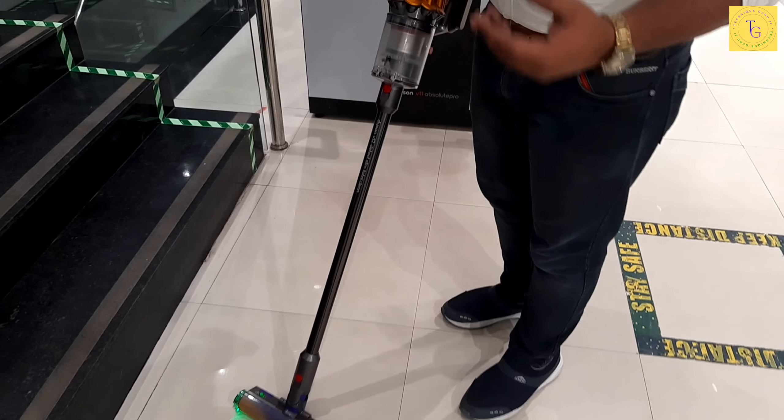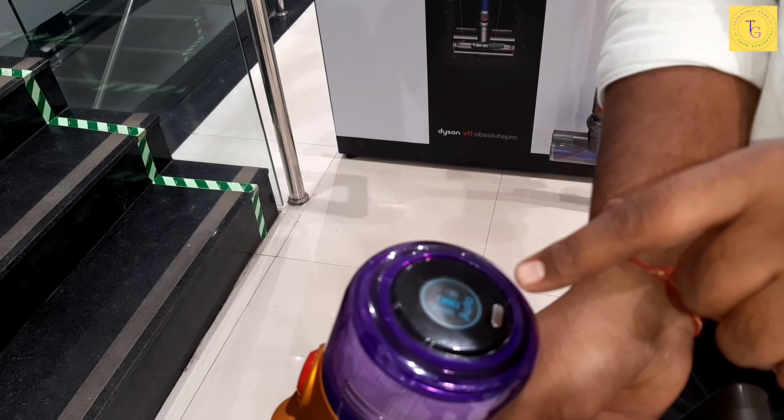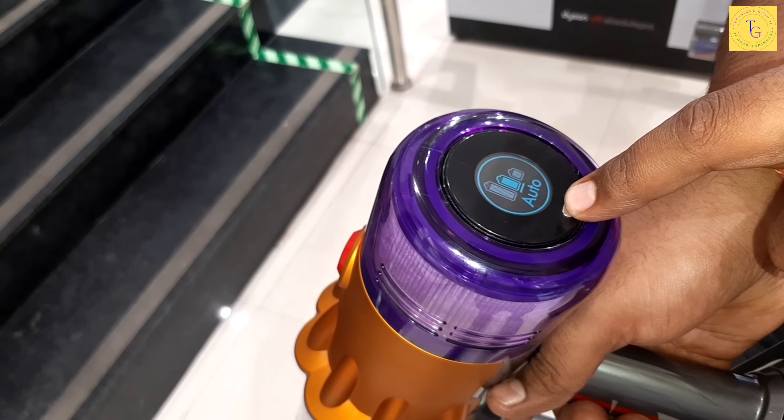We will move it around and the suction will go high and low. The most interesting thing is that as we change the modes — Eco mode, Auto mode, and Boost mode — you will see that the speed goes from low to high.